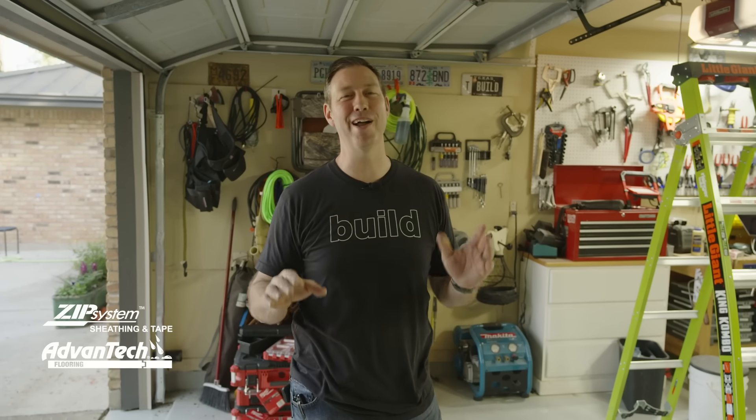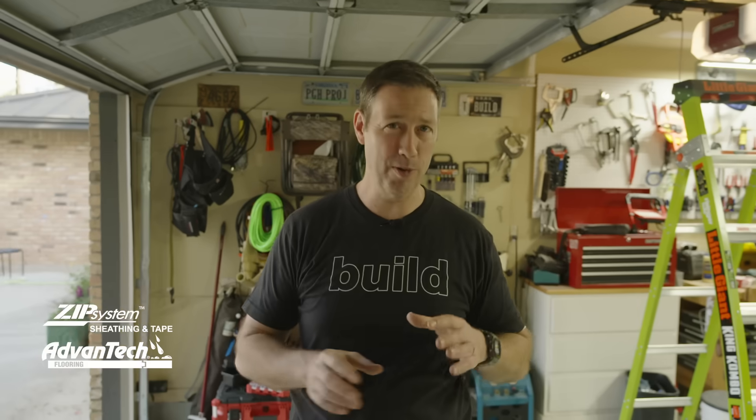The Build Show today coming to you from my garage. I'm doing a video today on upgrades for your garage, specifically towards air sealing and bug sealing.